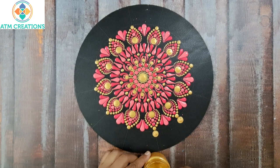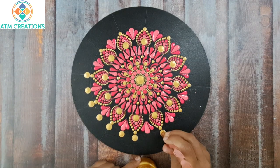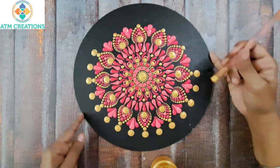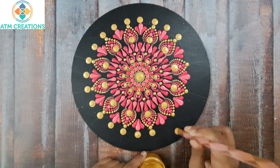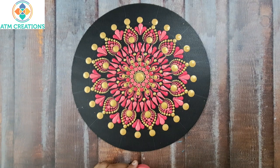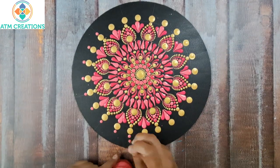I will keep some golden dots now in the outer circles.